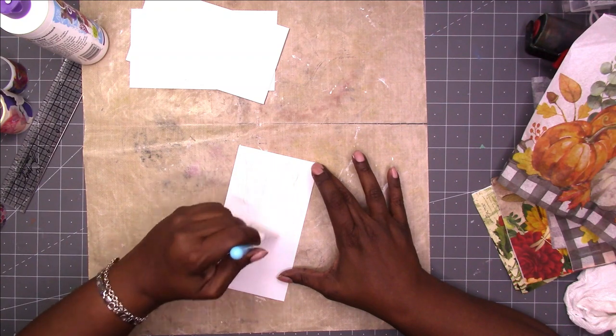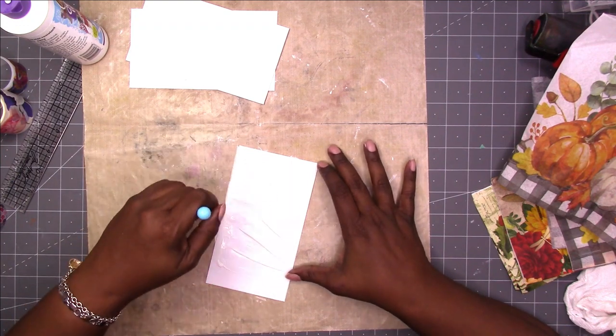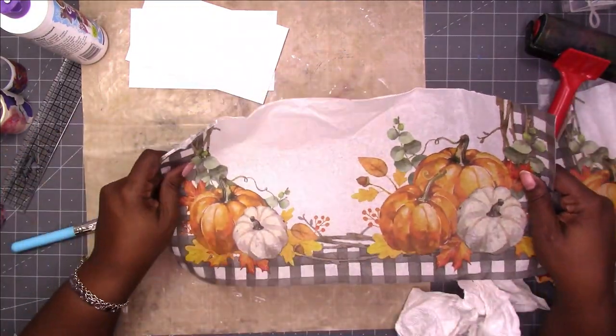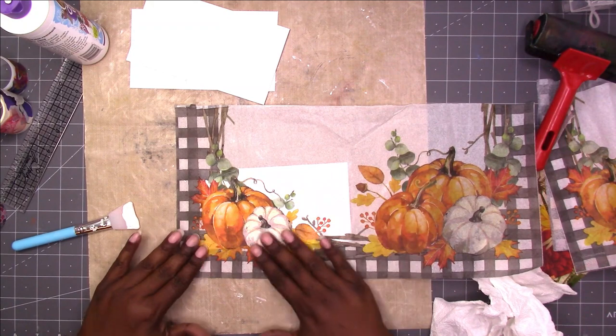I'm using the spatula to spread the collage podge on the front of the envelope first. Then I'm just going to take a piece of the napkin — the part that I want to show — and place it on the front of the envelope.